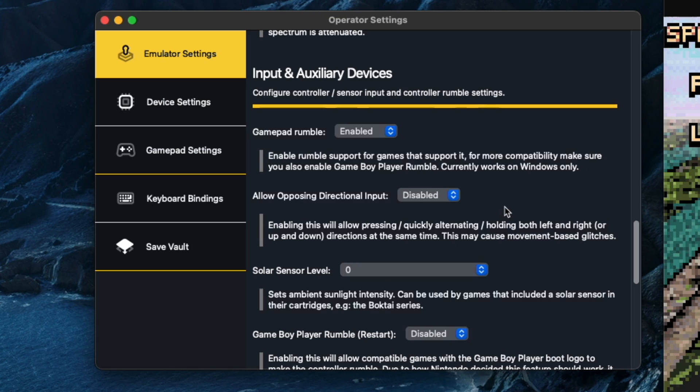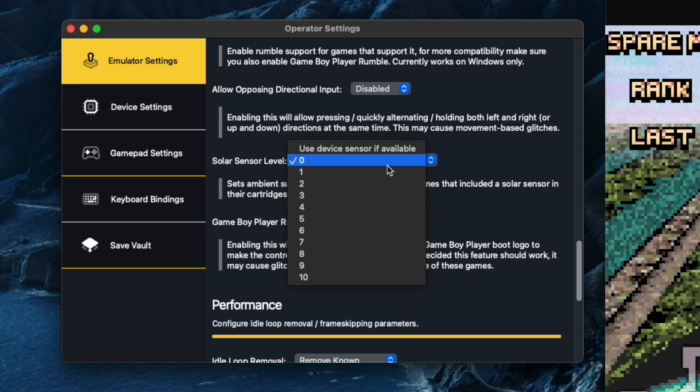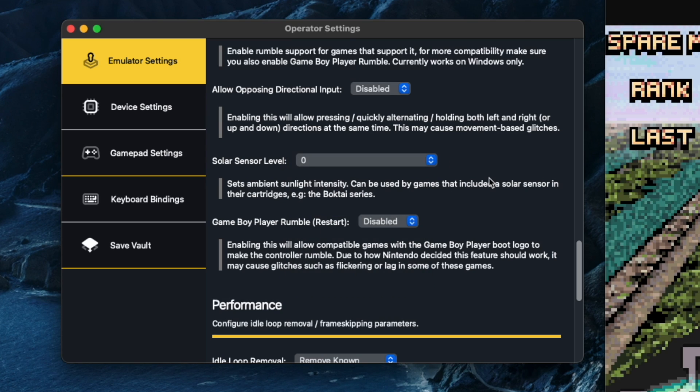This is the option for enabling rumble in games. I've got a PS4 controller on the Mac and an Xbox controller for my PC, and both of them support rumble. There's even a solar level option — so if you're playing Boktai and you want to set the sunlight to a certain degree, you can do that. You've also got the option for Game Boy Player rumble as well, because certain games supported rumble on the GameCube if played on the Game Boy Player, like the Mario and Luigi game.